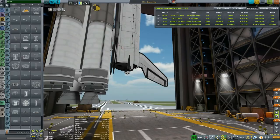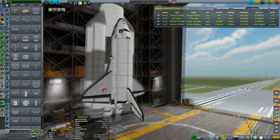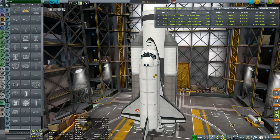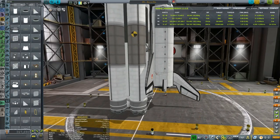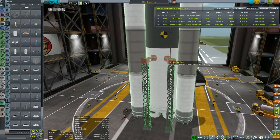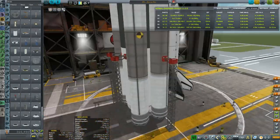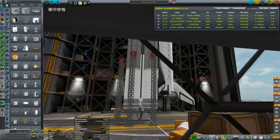I'd say it's more or less time for a simulation run. Let's flip it eastwards as it's supposed to be — I'll put it in the middle of the platform. Then I want to put the launch clamps because otherwise this thing would probably flip over. The launch clamps I want to release after the engines have spooled up because they're using liquid engines.